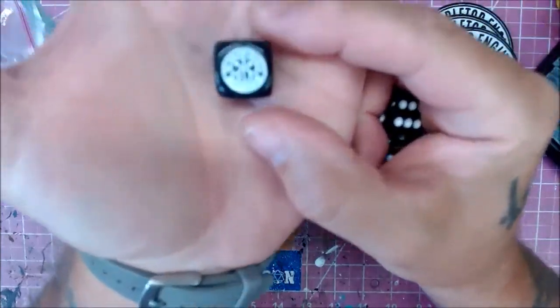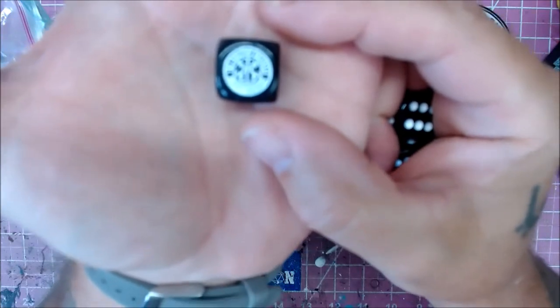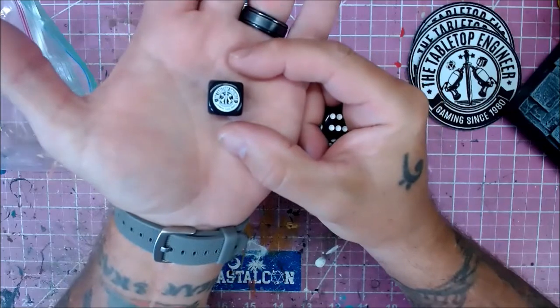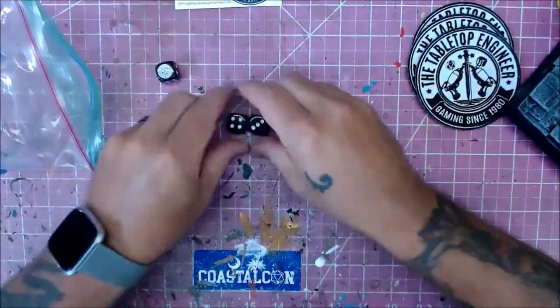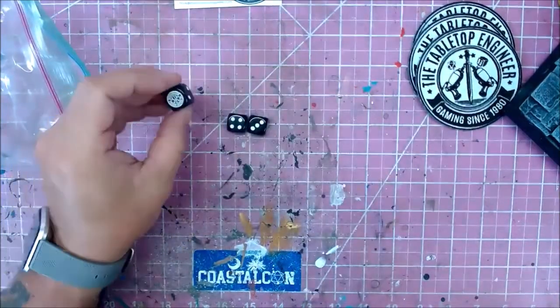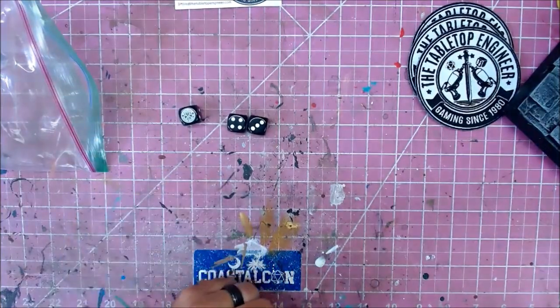See if I can get that to focus a little better — come on, baby, focus. All right, anyway, there you go. And in true form I rolled at least one '1' — it's on the one side there. Very cool stuff.